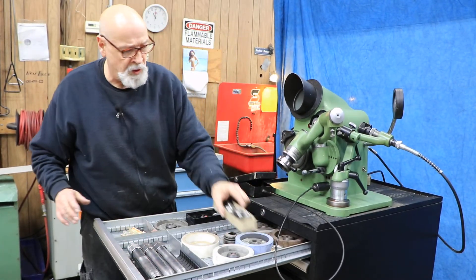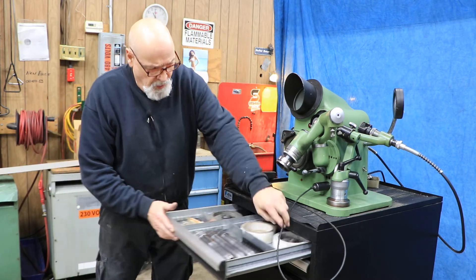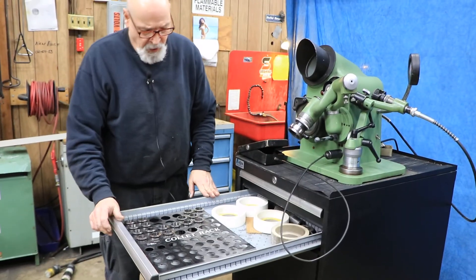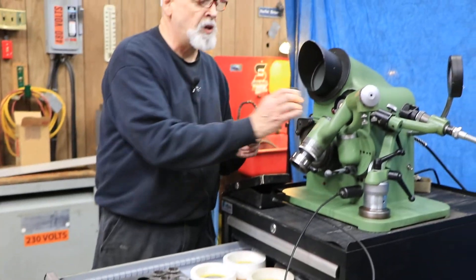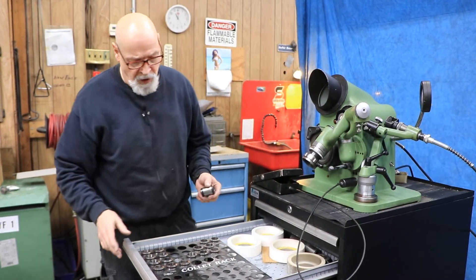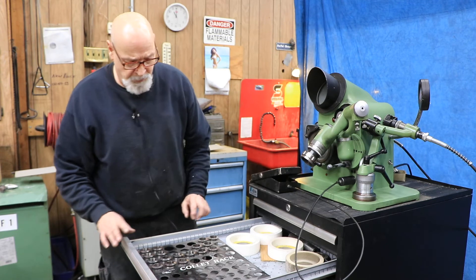We're going to write all these up so you know what they are — they'll be listed on our website. In the next drawer we've got some more stone wheels and some more collets. This is a different type of collet; I believe it goes in the front here to hold even larger sizes than the other collet holder could accommodate.